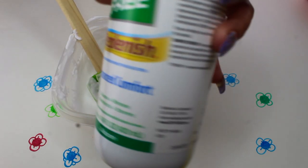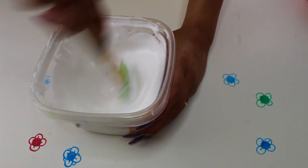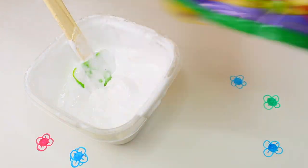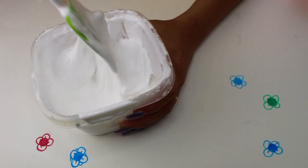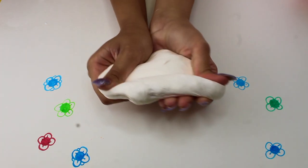Then I add small amounts of contact solution until I get the consistency I'm looking for. For a nice clay-like texture, I add some Model Magic clay and mix it in — I kind of stab it down and then I get this great texture.